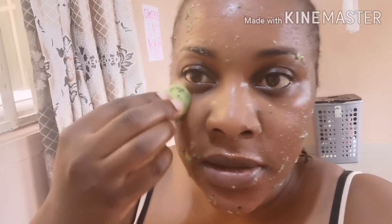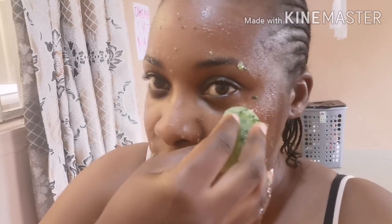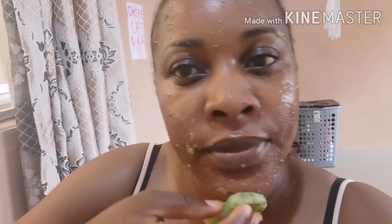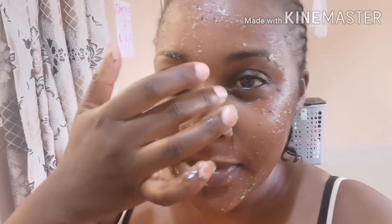I put it under my eyes as well, just to prevent puffy eyes. I don't have any puffy eyes right now — I'm just doing it as a preventive care. The area around the eyes feels very nice, though the ice is melting very quickly. You can see me blinking because of that. After doing this, your face is just so refreshed.